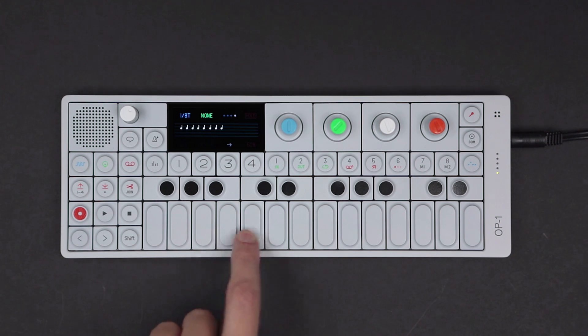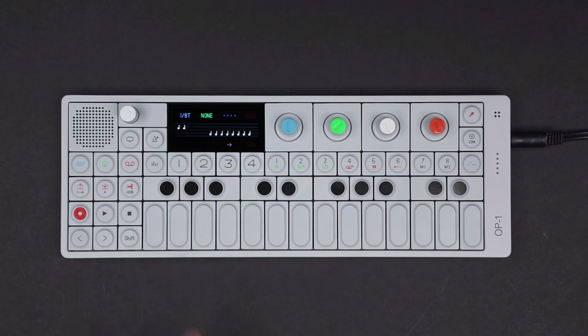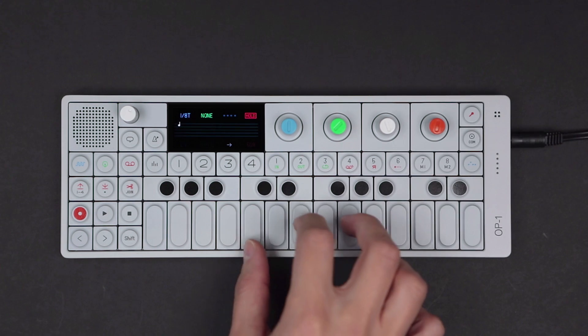Arpeggio is an arpeggiator with multiple play and trig styles. Press and hold notes and chords using the musical keyboard, and turn orange to engage hold.